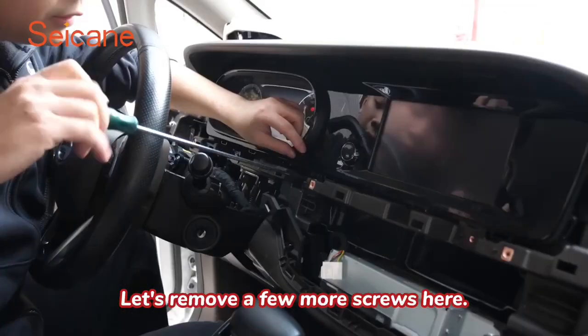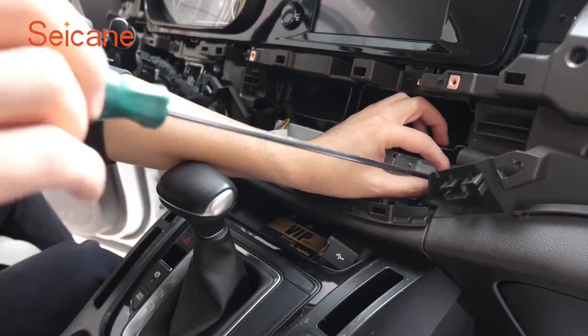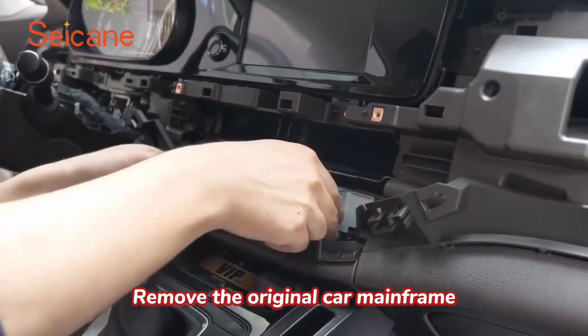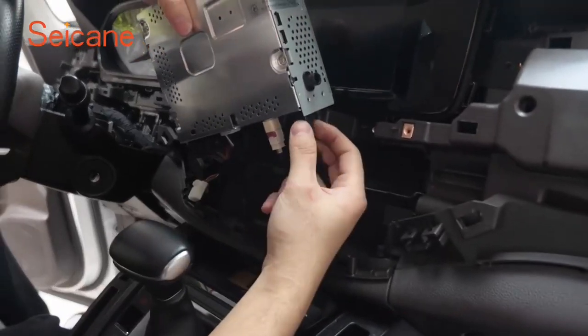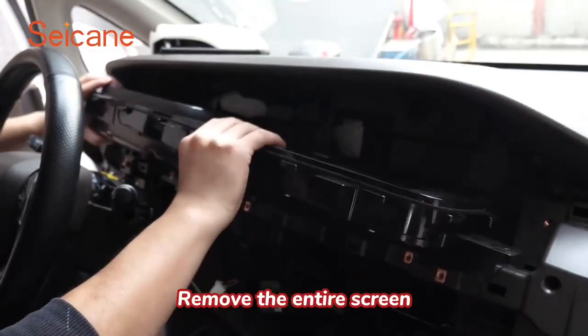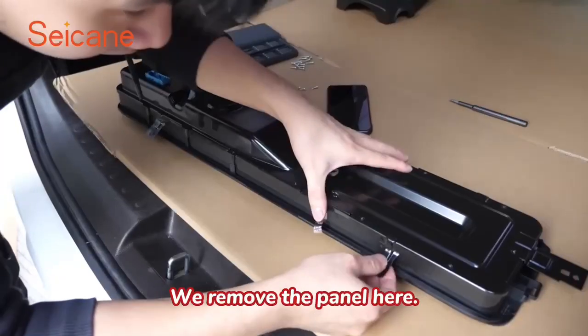Let's remove a few more screws here. Remove the original car mainframe. Remove the entire screen. We remove the panel here.